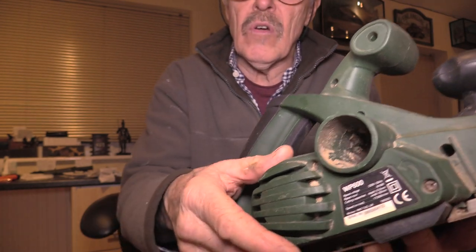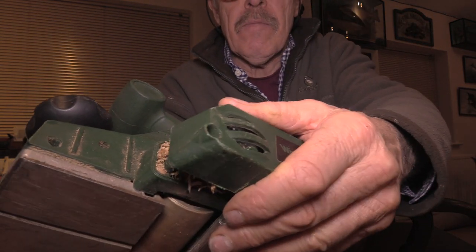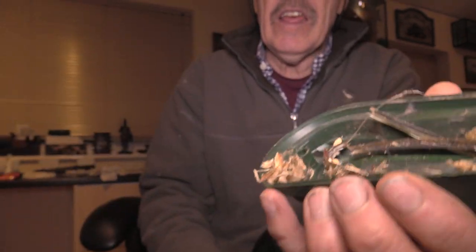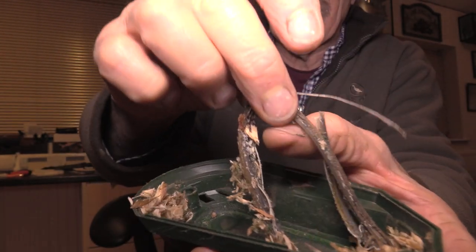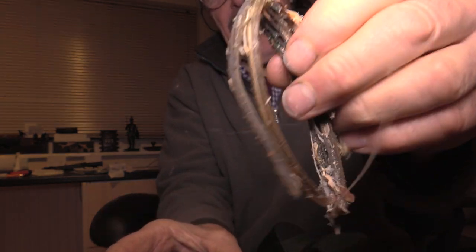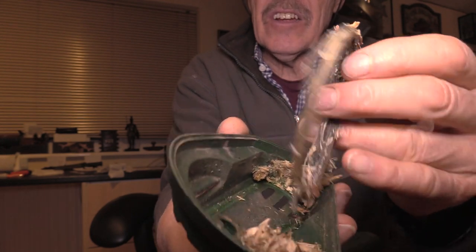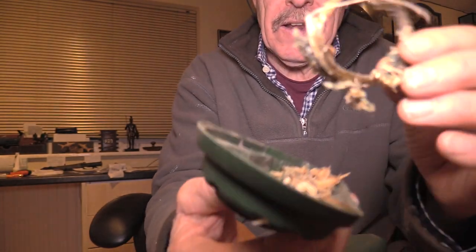I unscrewed the housing - it's full up with sticky tacky pine sappy wood. Here's what's left - it's fused, got hot, and melted into the plastic molding. I got it out - that shredded piece is the drive belt for the planer. So listen: be careful planing pine, it's very sticky and tacky. Don't use a planer for debarking like uncle Graham tried. It did debark - but it debarked the whole planer.